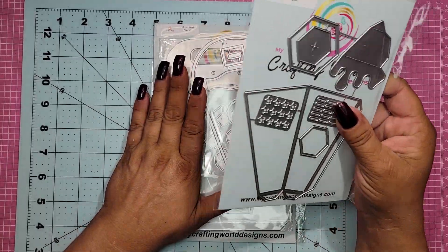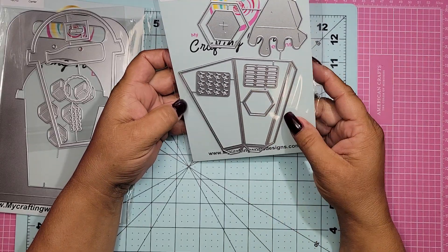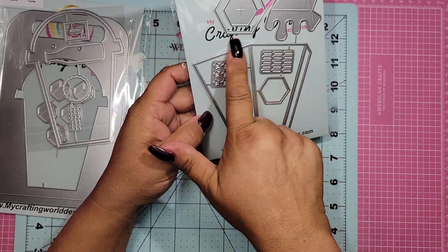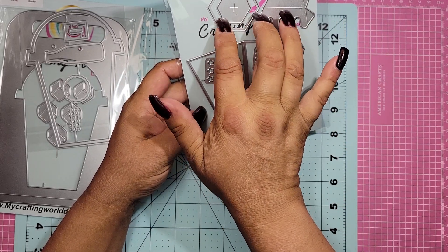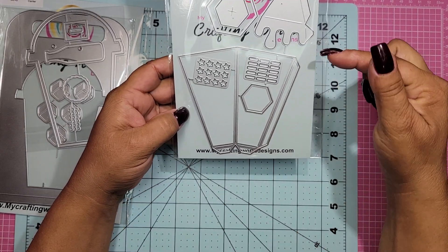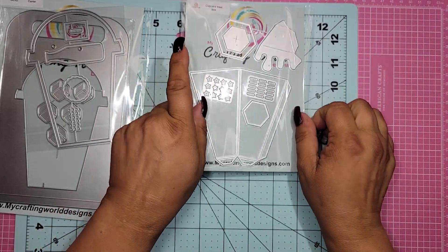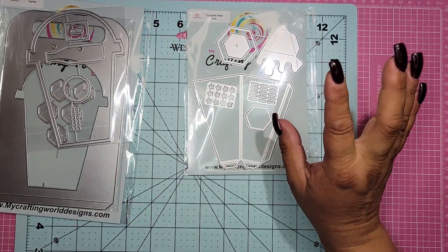Okay, so let's show you the first one. The first one is a cupcake treat box, which I cannot wait to use. So you get a few dies — you have the main one here and then you have these. You take those apart, and these are sprinkles or star sprinkles, I would guess. And then this is the icing, I'm assuming, that will drip — but it'll be part of the box. And then you have the piece back here.